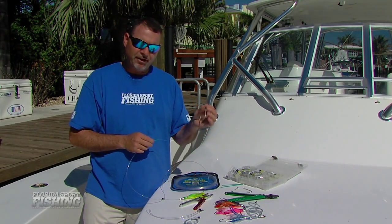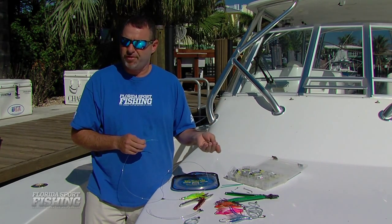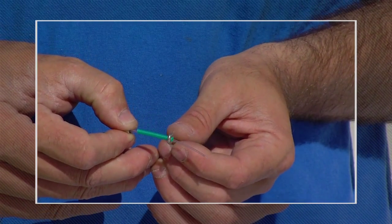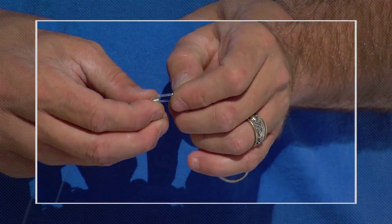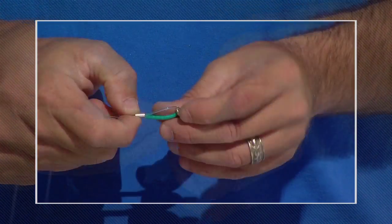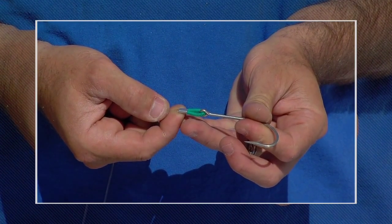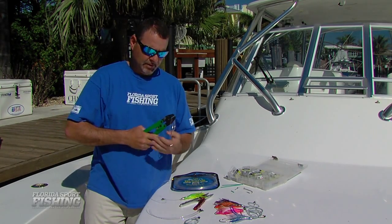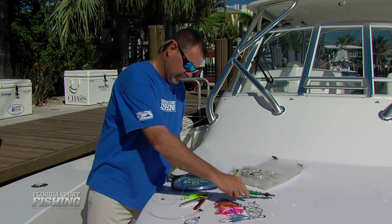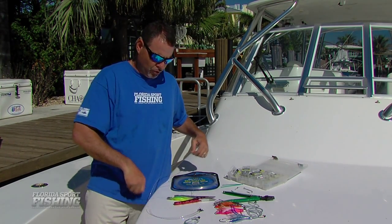Take your hook — a 7.0 Mustad trolling hook, real simple. You can opt to purchase the stainless steel hooks if you'd like. Feed the leader and the chafing gear right through the eye of the hook. Bring the tag end of the leader back up through the crimp. Pull it tight so you have a nice solid connection. Again, appropriate size hole in the crimping tool to the appropriate size crimp. Cinch tight. Trim off the excess. Boom.